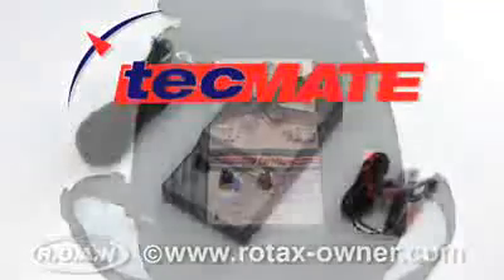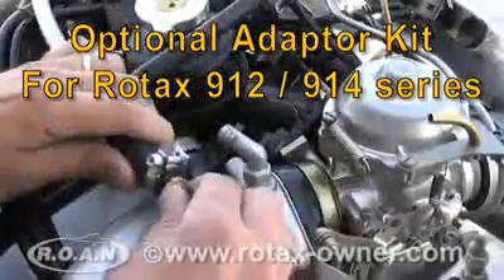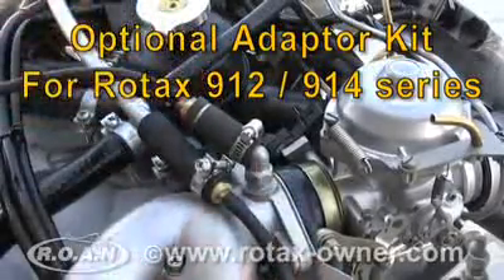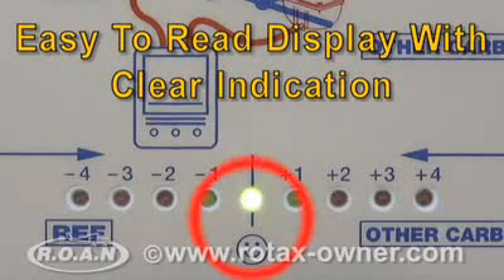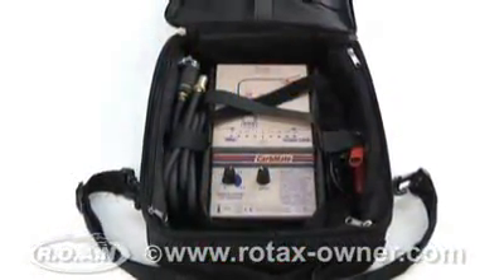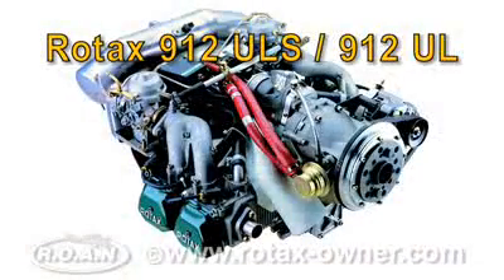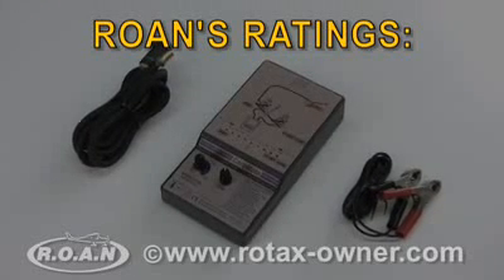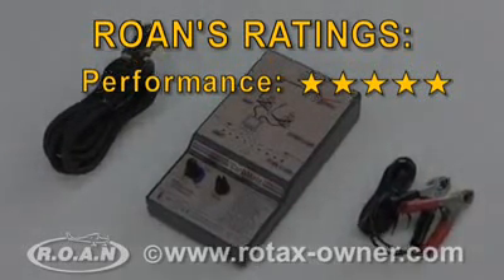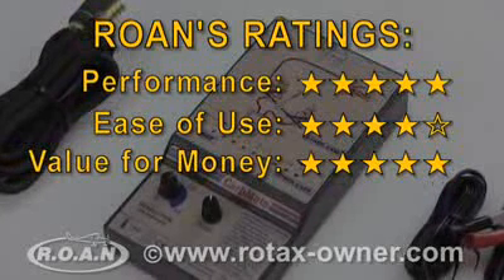In conclusion, the CarbMate electronic carburetor synchronization tool was easy to connect to our Rotax 912 ULS engine with the supplied Rotax adapter kit. The readout was easy to see and the single green center LED was a clear indication that the carburetors were in balance. The CarbMate is a cost-effective electronic alternative for carburetor synchronization that works well with the Rotax 912-914 series aircraft engines. RotaxOwner.com gives the CarbMate a performance rating of 5 out of 5, an ease of use rating of 4 out of 5, and a value for money rating of 5 out of 5.